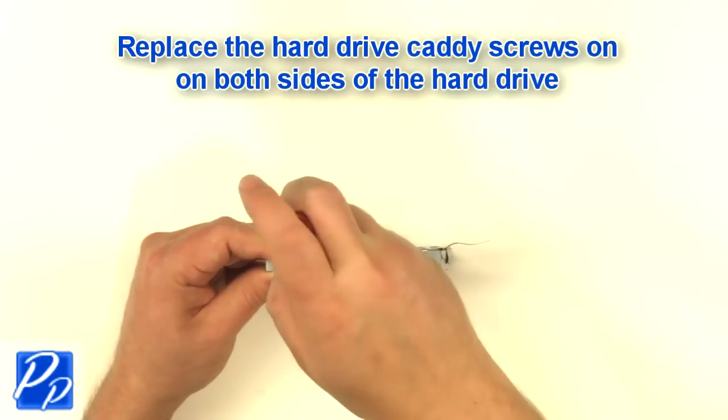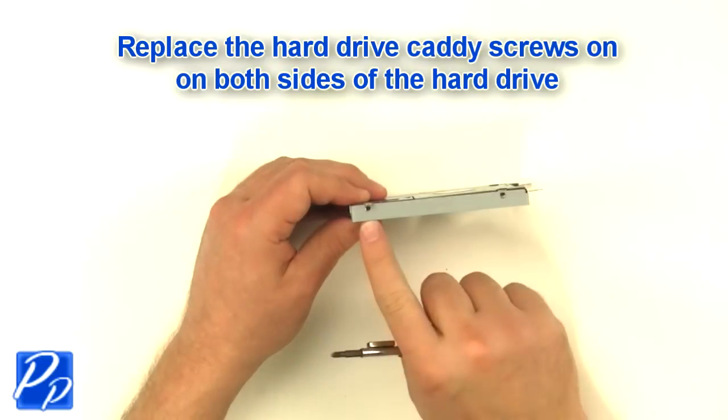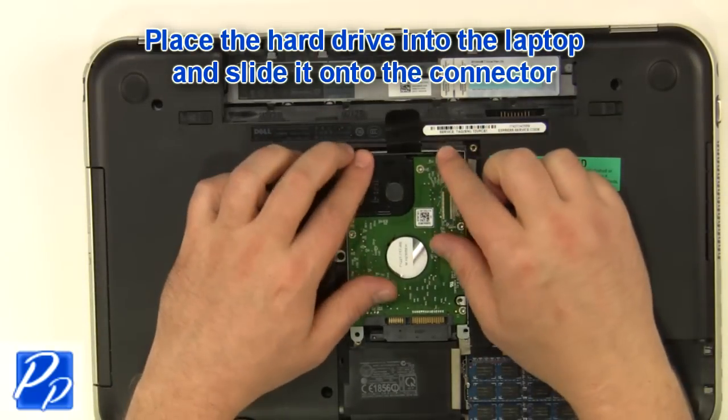Replace the hard drive screws on both sides of the hard drive. Place the hard drive into the laptop and slide it onto the connector.